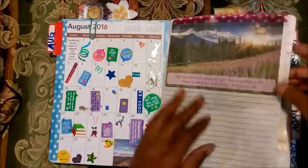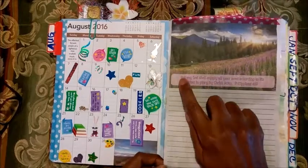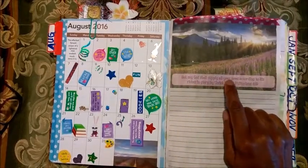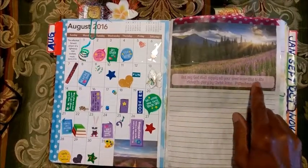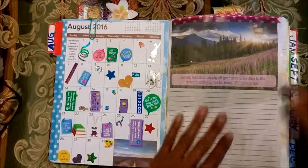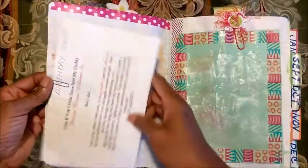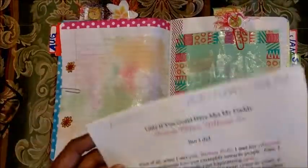There's some journaling on here. So what you can read - it's like a prompt - it says 'But my God shall supply all your need according to his riches and glory by Christ Jesus, Philippians 4:19.' And you can write down something here, journal down something there, and the list goes on.